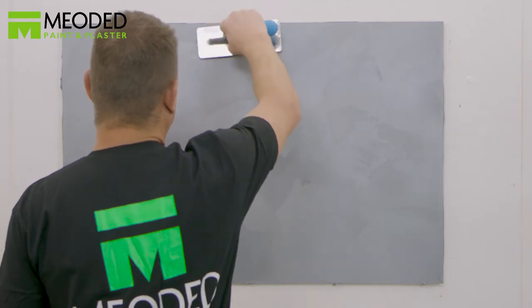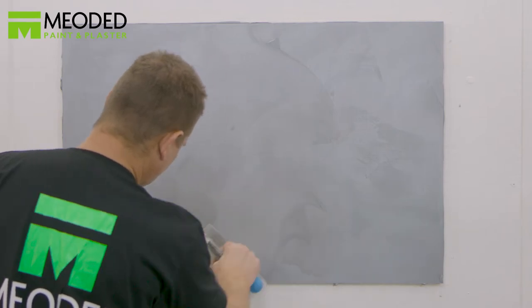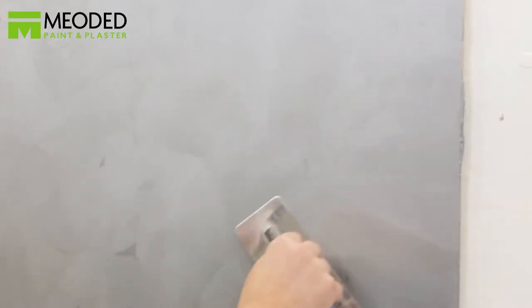The finished look will appear like brushed suede. When you move your hand across suede, the material moves with you — the same effect applies here with the trowel. The amount of movement is up to your taste.